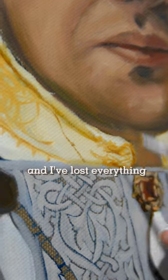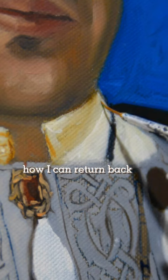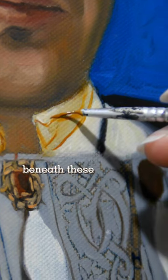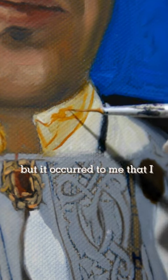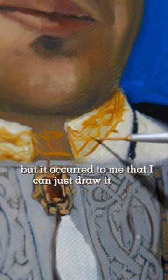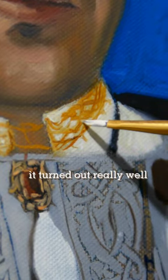And I've lost everything, everything's gone. I was thinking about a lot of ways how I can return back the drawing beneath these thin layers of paint. But it occurred to me that I can just draw it again. It's not that hard if I'm patient enough. And so I did that, and it turned out really well.